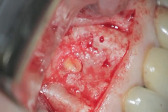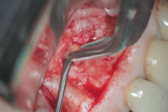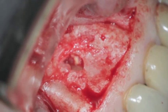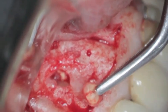Here we can see that we have reflected a flap and the periapical lesion is apparent. The back of a large spoon is then used to gently curet out the lesion, which is now sent to a lab. The diagnosis for this particular lesion ended up being a periapical granuloma.